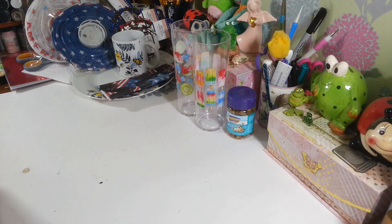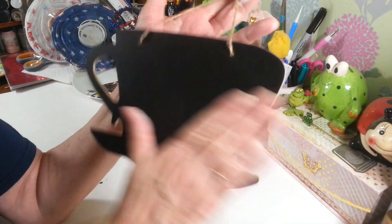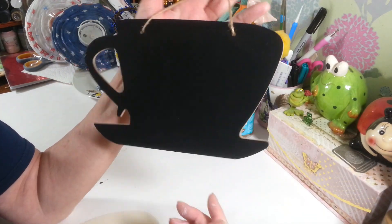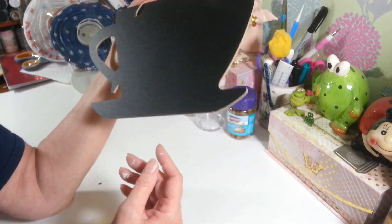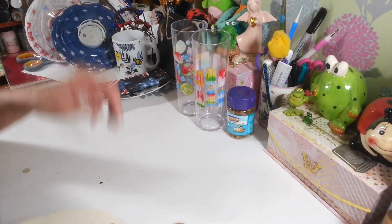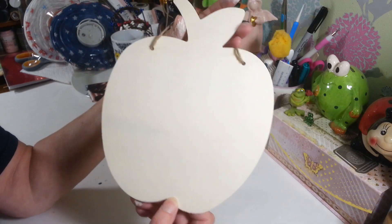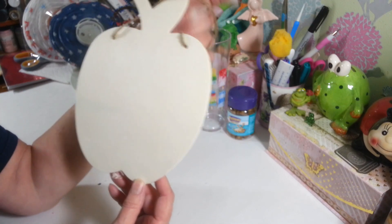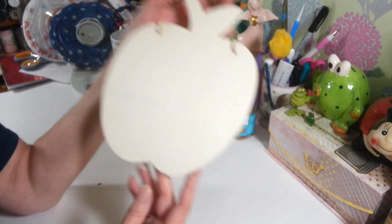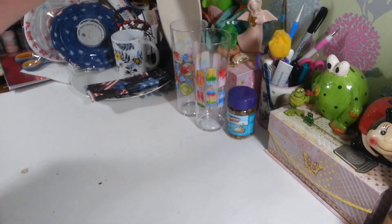I found this in the crafter square section where they have all the wood things — it's kind of like a chalkboard piece on a little coffee cup shape. I also got this apple and I already know I'm thinking fall, even though it's only June. Last year I started in August and still didn't get everything made in time. It just takes a lot of time, so I'm planning ahead. It's a nice big apple.